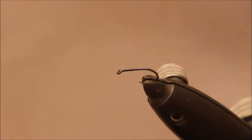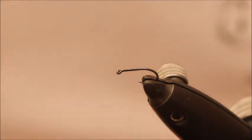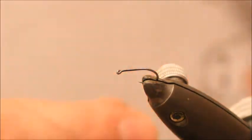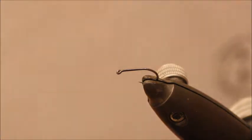Hi, today I'm going to tie a very simple CDC Emerger. I'm using a Fulham Mill grab gape hook. You can do this on pretty much any small hook — tie these down to 18s, 20s.